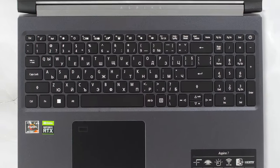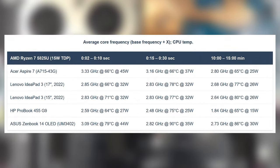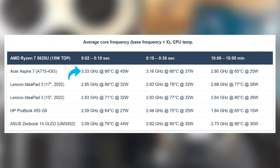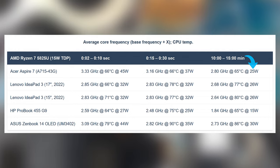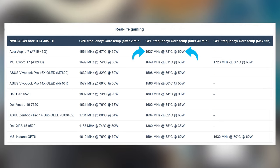After our torture test, the base is left at 43 degrees Celsius. During the test itself, the CPU maintains high clock speeds of 3.33 GHz during the first few seconds, running at 45 watts. In the later stages, the CPU runs at 25 watts, which is pretty good. As for the graphics, the 60-watt power limit allows for the GPU to run at 1.5 GHz and more for over 30 minutes.